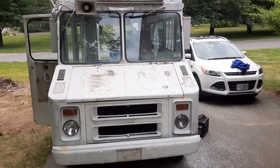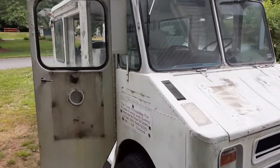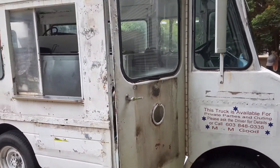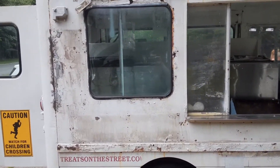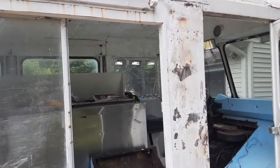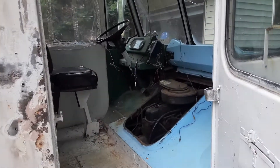Welcome to episode number two on keeping the quality high ice cream truck. Just want to give you a 360 update on what we've been doing and working on with the body and removing and grinding down any surface rust that we can, with our experience from YouTube and watching videos. Still a lot of work to be done but we're making progress, and right inside there's the engine.